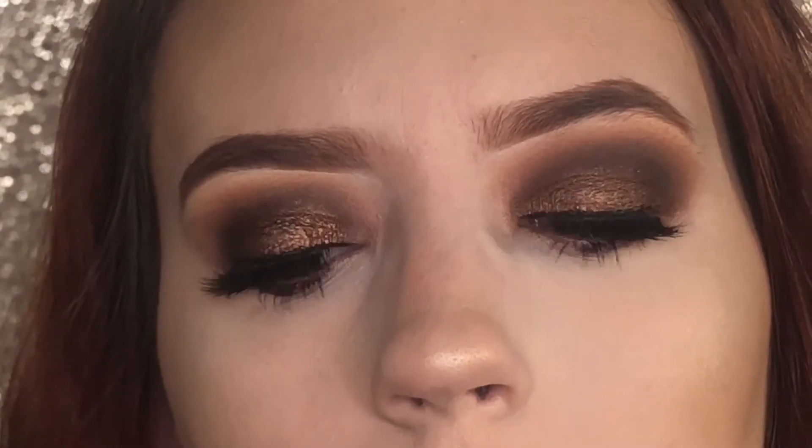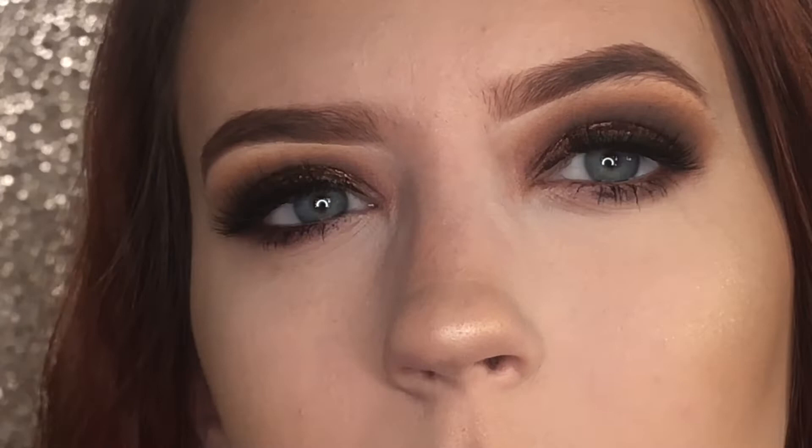And here's the final look. I'm really loving this palette — it creates the perfect smokey eyes.